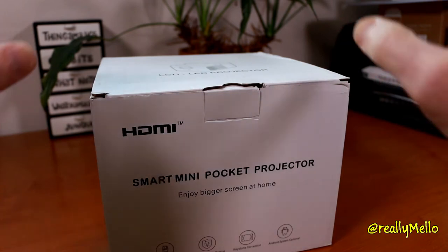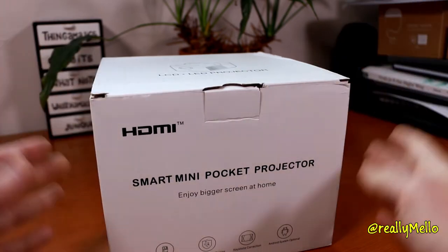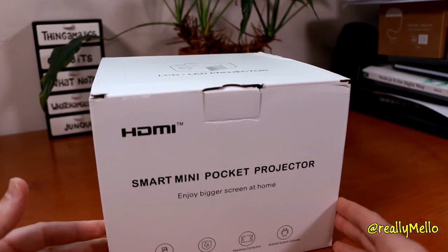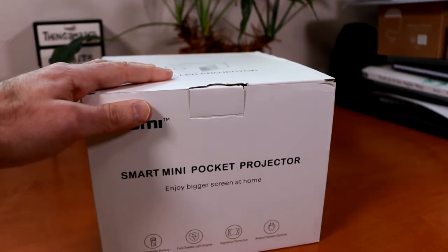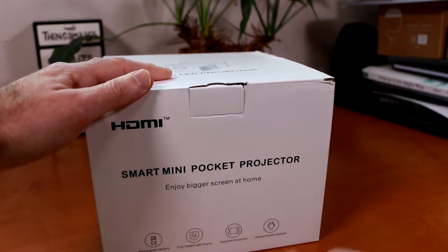Welcome everyone. In today's review video, we're going to be taking a look at this CRE-C1 mini projector. This is probably the most portable projector I've looked at so far. It does have a rechargeable battery built inside of it, so that really expands the possibilities of where you can take this projector and use it on the go.